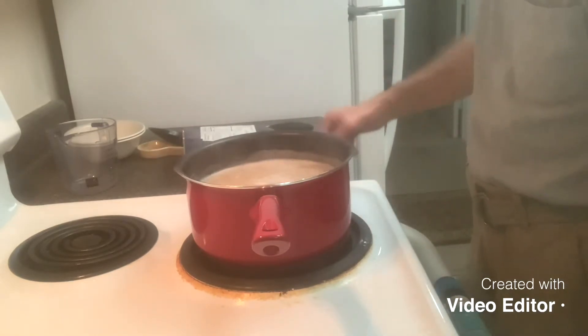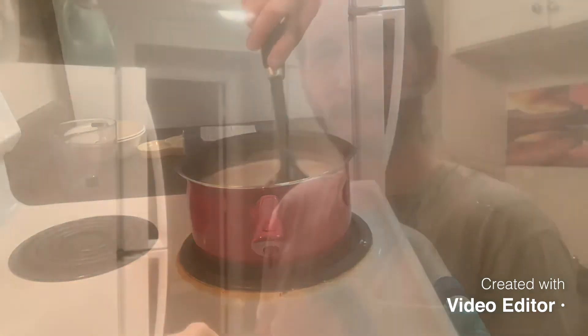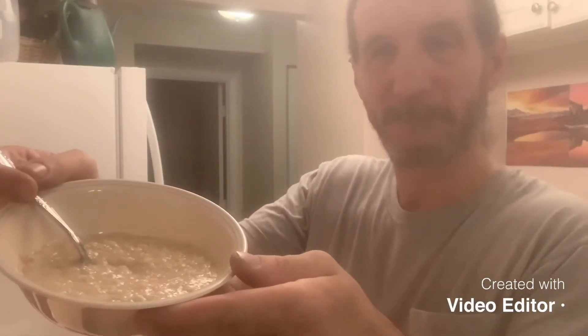Smells good cooking. There you go. I'm going to try this oatmeal. Now, I am not an oatmeal eater. I had oatmeal many, many years ago, didn't like it, never had it again. So this is the first time I've had oatmeal in a very long time.